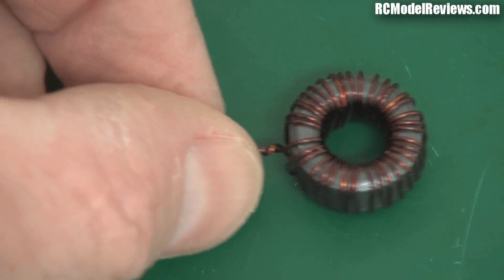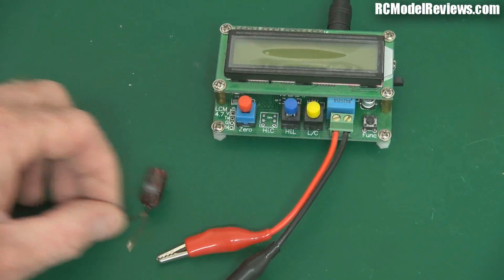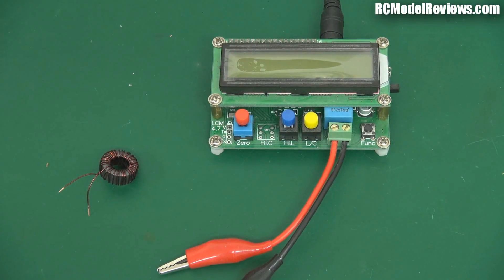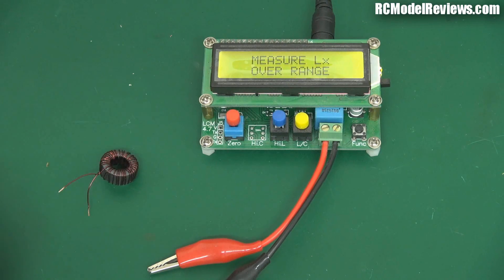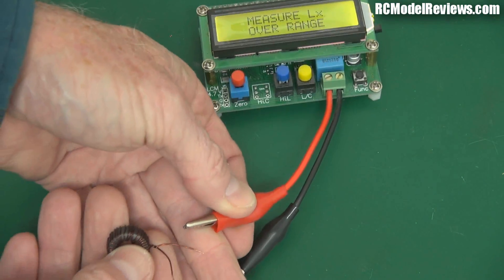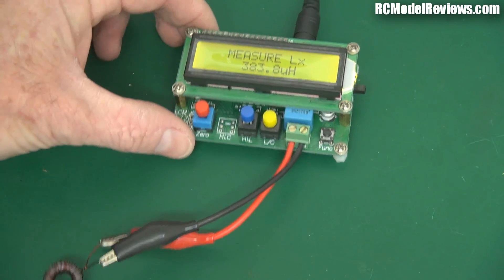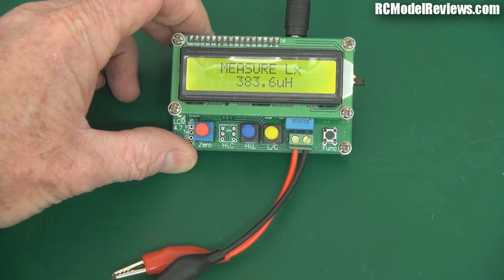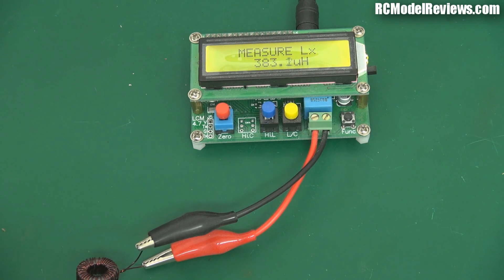Now we'll put this on the instrumentation to see how much inductance it has. This is a cheap capacitance and inductance meter — you can get these from a number of Chinese sources; sometimes they come in a box but I got this one cheap without a box. I'll connect it up — I've scraped the enamel off the ends of the wire to get a proper electrical connection — and we'll see how many microhenries this is. There we go: 383.6 microhenries. That's pretty close to the last one. That's the inductance of our toroidal core and that's going to do a good job in conjunction with a capacitor. Let's throw it on the scope and see the effect these components have on the type of noise you'd be getting into your camera on an FPV craft.